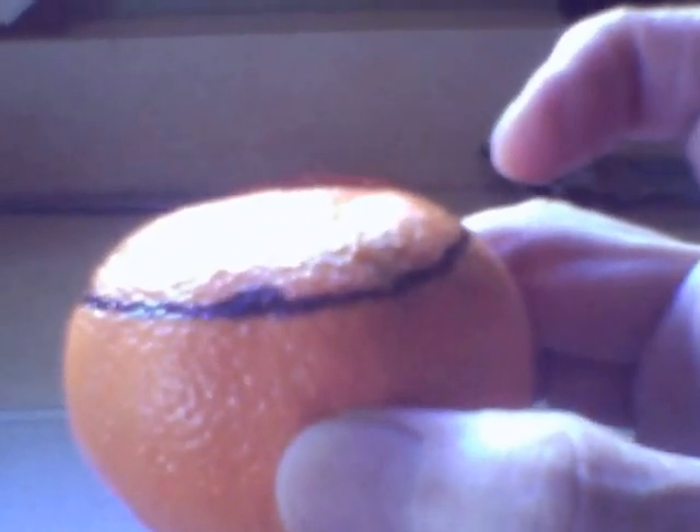There are two sides to the orange. One has an indentation side, and one has what I call a nipple side. What you want to do is take your indentation side and cut off about that much — I already have it marked off for you since I'm a one-handed video producer.